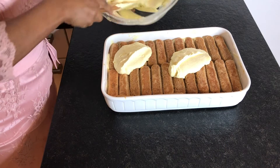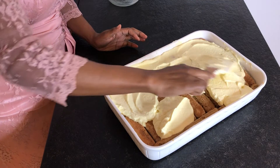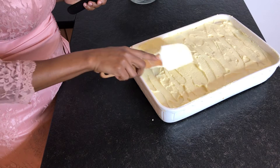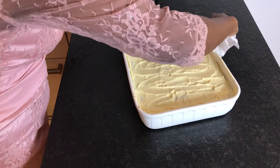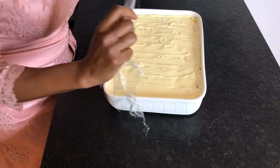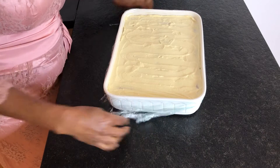Once the second layer of ladyfingers is done, it's time to add the remaining mascarpone filling. Level it up nicely, making sure you're smoothing out the edges. If you get messy like me, you can clean it up with a paper towel. It's time to put this goodness in the fridge to set.